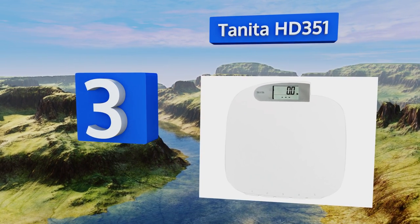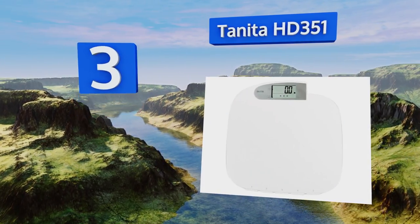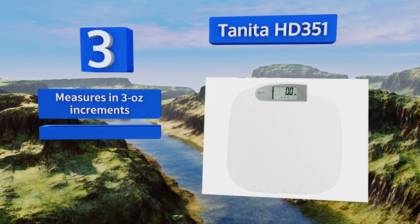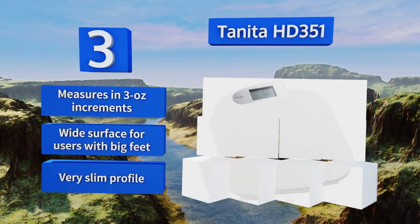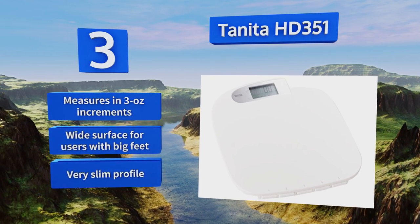Nearing the top of our list at number three, if you feel like you're never getting anywhere with your weight loss efforts, the Tanita HD351 has a memory function that will track and store your info over time. It's fantastic for motivating yourself and seeing the results of all your hard work. This one measures in three-ounce increments and has a wide surface for users with big feet, though it still has a very slim profile.